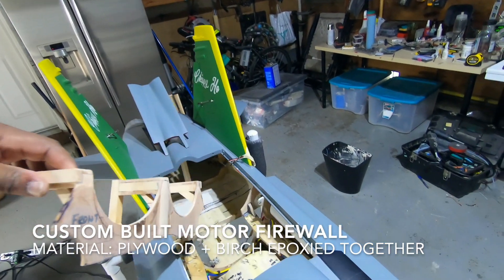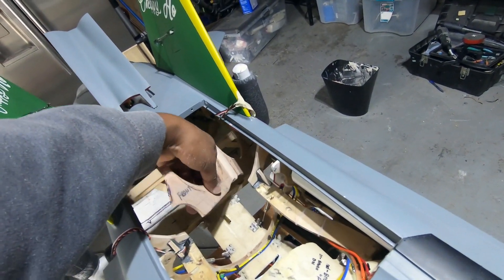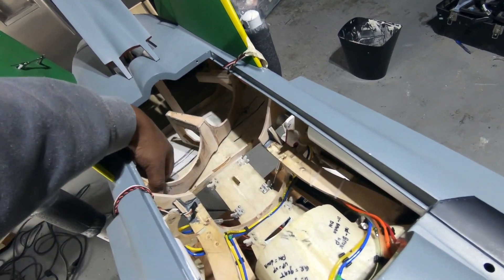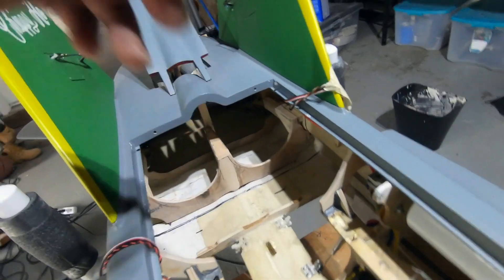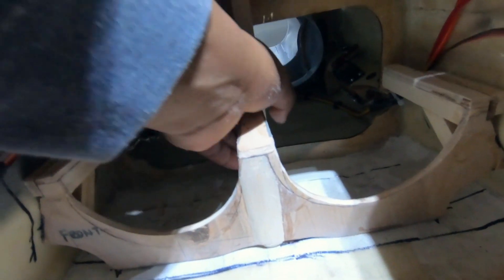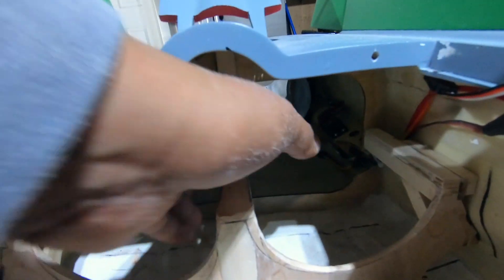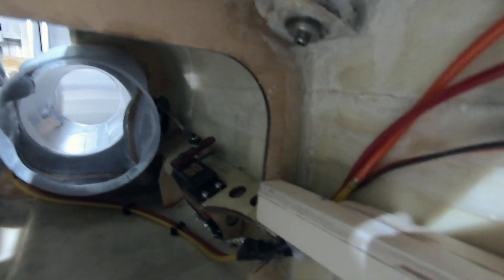And this guy is going to go right in there. So that is going to glue to the side and to the piece in the back, same on the other side.